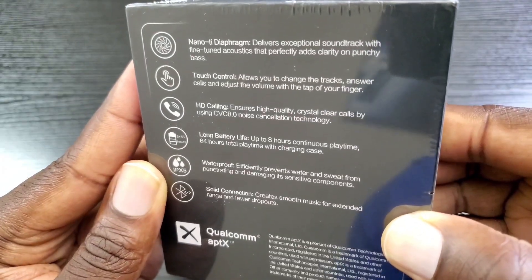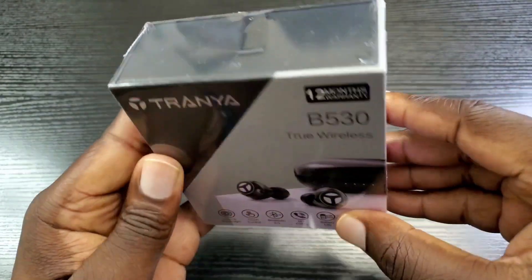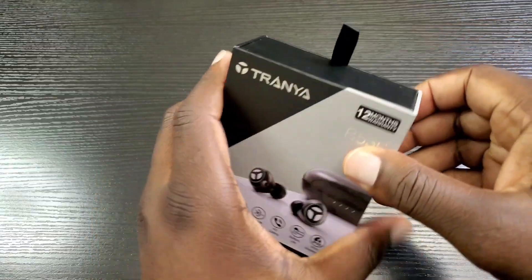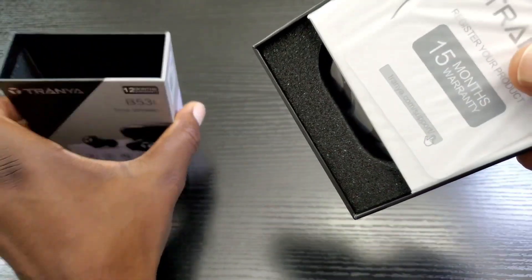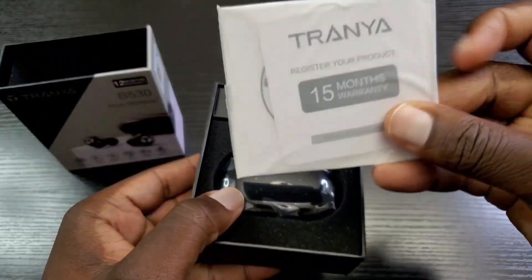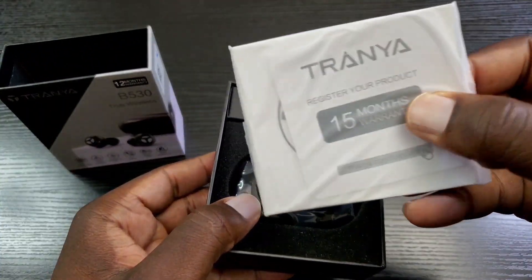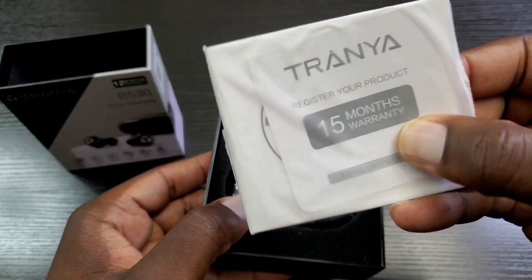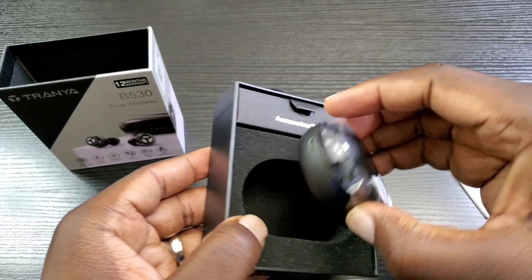Without further ado, let's go ahead and open up this package. Let's slide this off — of course you have your information regarding the manual and your warranty. You even get 15 months, so that's pretty good. And of course here are the earbuds.